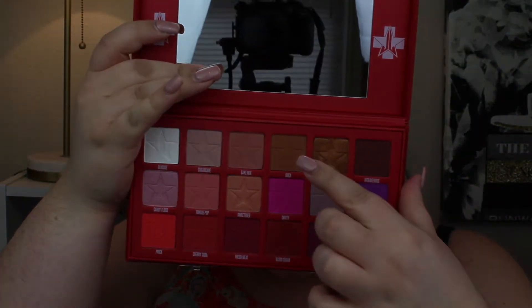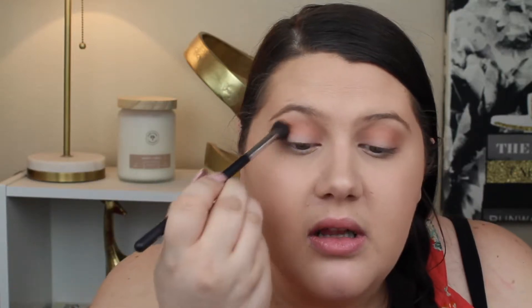I've heard Jeffree Star eyeshadows are really nice to work with, and I've never tried them before. So I'm going to go in with the shade right next to it called Ouch, which is just a nice, soft, warm brown. I'm going to use the same brush and just go a little lower.